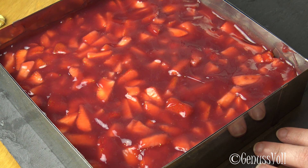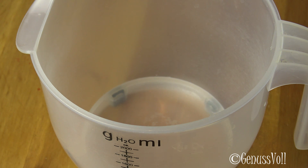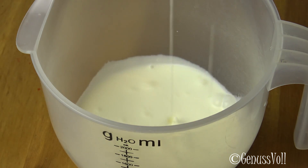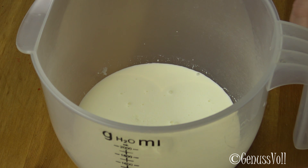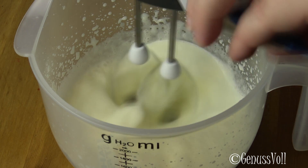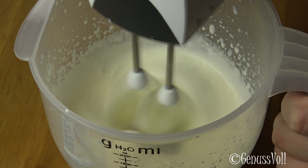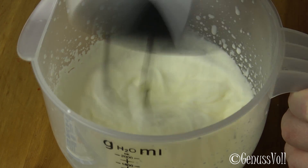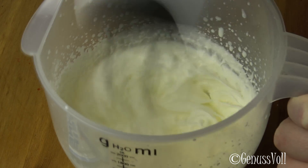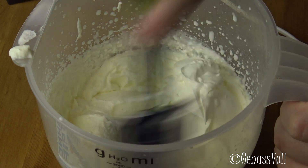I put it in until the Guss is fixed — that will take about 20 minutes. In the meantime, we make the leckere cream. In a Rührerschüssel comes Schlagsahne, then Zucker, and the Sahne is beaten steif. While beating stiff, I have two portions of Sahne. When the Sahne is tight, the Schmand is folded in under the Sahne.